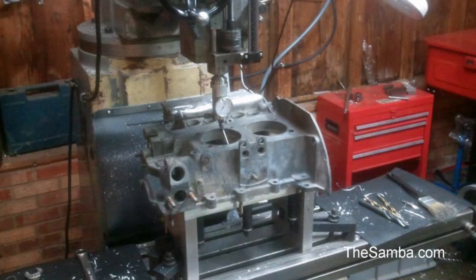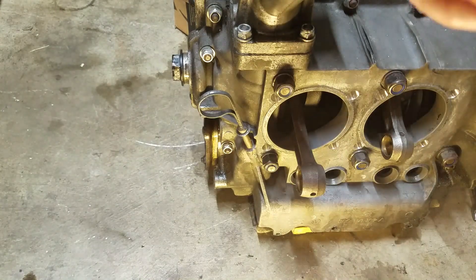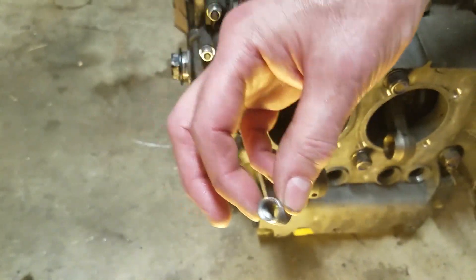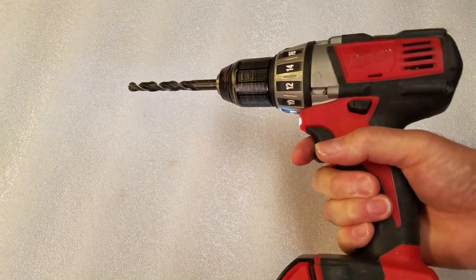Normally, case savers are installed by a machine shop after the crankcase is disassembled. However, the bottom end of my engine was overhauled only 10,000 miles ago and still seems in good shape. I don't want to open it up again because you often cause more damage during disassembly and reassembly. So the challenge is to install case savers while the crankcase is still assembled — you can't just grab a hand drill and try to drill them out; it needs to be precision work.